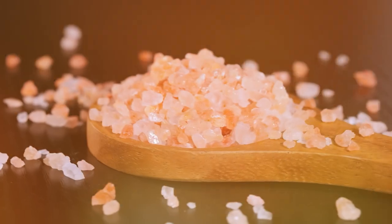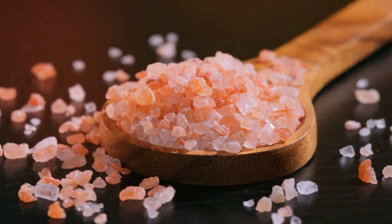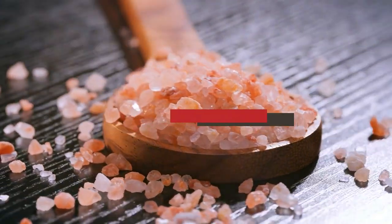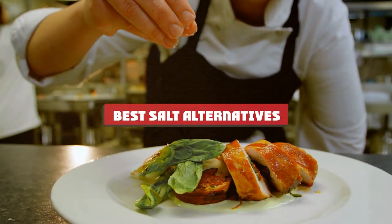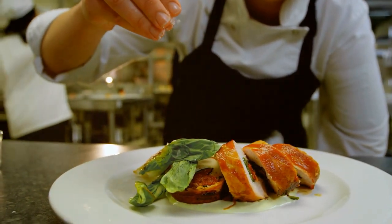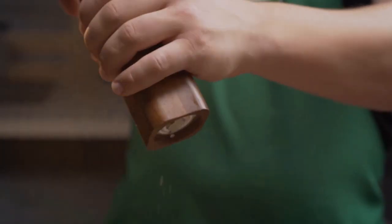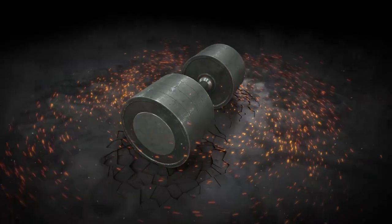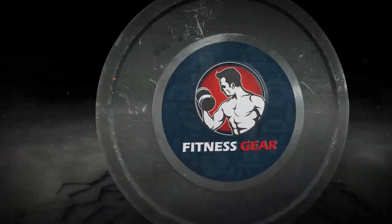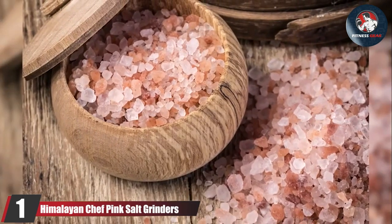Hey there, food enthusiasts! Welcome back to our channel. Today's episode is a game changer for your kitchen — we're talking about no more salt. Here are five amazing alternatives to use if you've ever wondered how to keep your meals flavorful without always reaching for the salt shaker. So grab your apron and let's dive into the world of tasty salt-free cooking solutions.